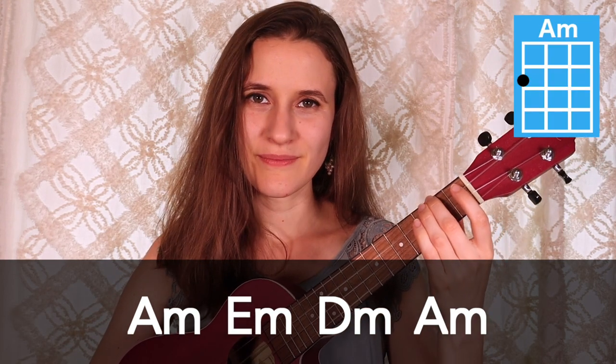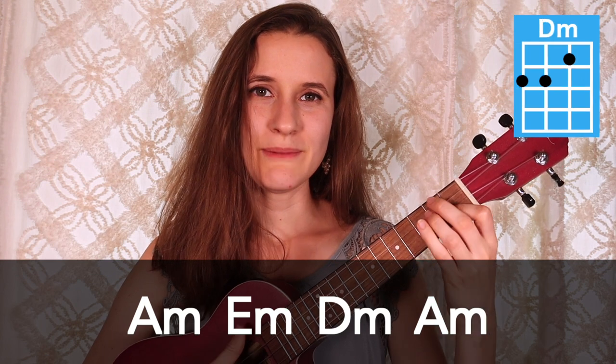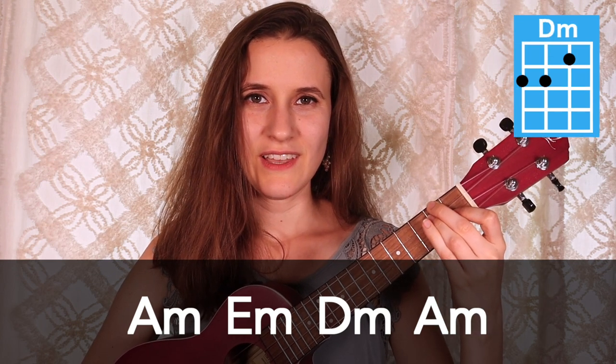So those are all the chords, and then our chord progression is actually just the same thing repeated over and over again for the whole song as well. So the chord progression is A minor, D minor, E minor, D minor, and then back to A minor.